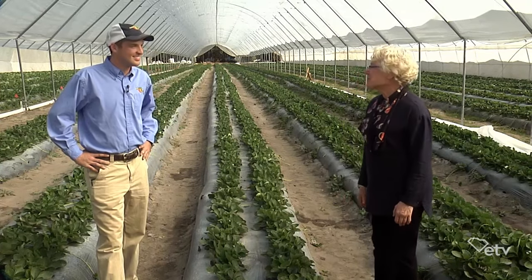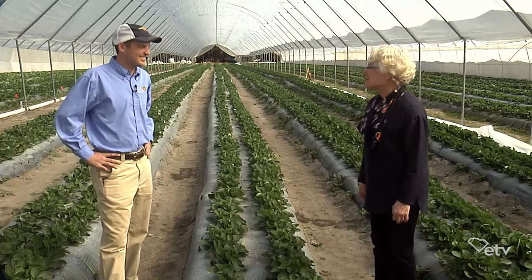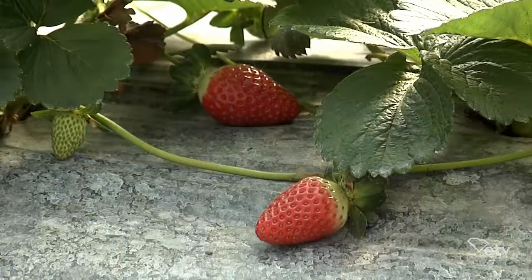I'm in Macney, South Carolina at McLeod Farms talking today with Spencer McLeod about an unusual winter crop. I know that you can grow collard greens in the winter and turnips. What are you doing growing strawberries?